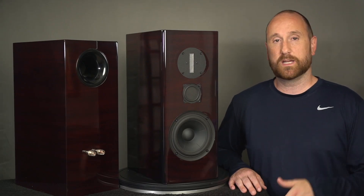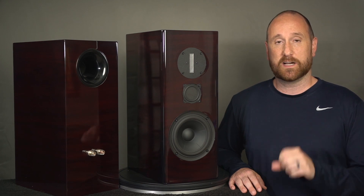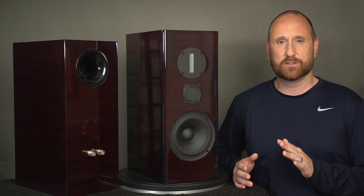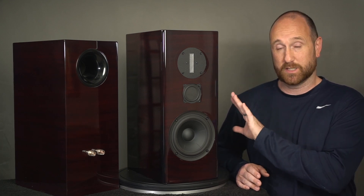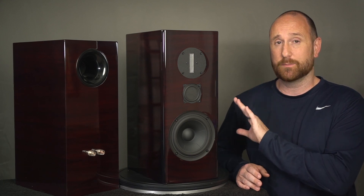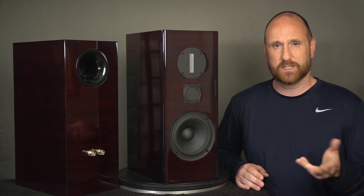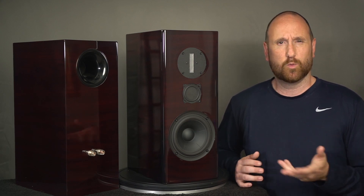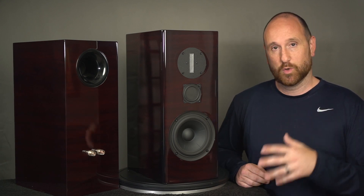The Philharmonic BMR — this is a V2 mini monitor, bookshelf-sized speaker. This is a design by Dennis Murphy. Retail price is around $1,800 to $2,000, depending on what finish you get. This actually came from the owner, so shout out to the owner for loaning me the speaker for review. He was interested in seeing what the data would show and curious about what I thought I heard as well. They just look gorgeous.